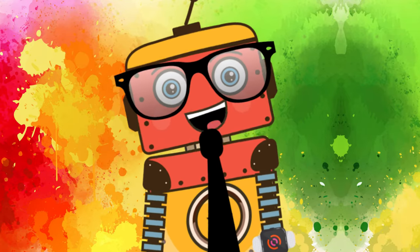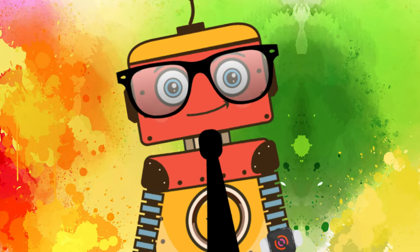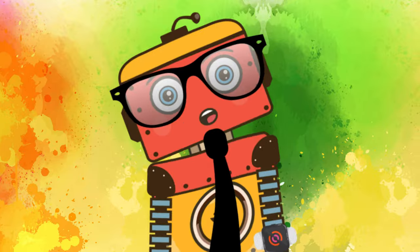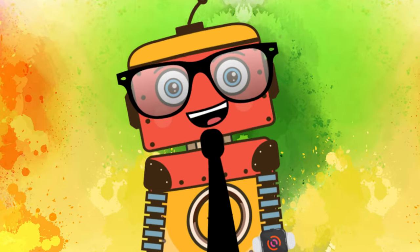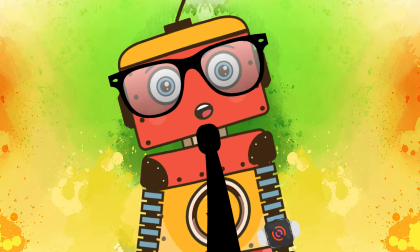Hey friends, today we're gonna draw a Valentine's Day card for someone special. It could be a mom, your dad, your sister or your brother, your grandparents, or your teachers, your friends, anyone.